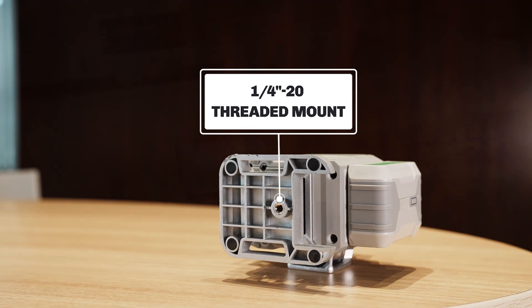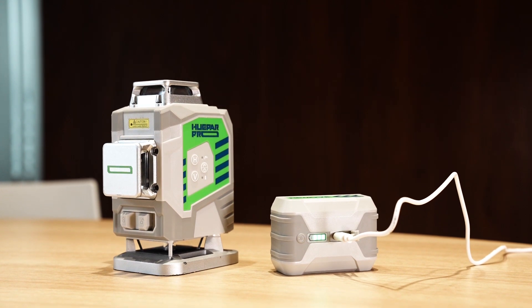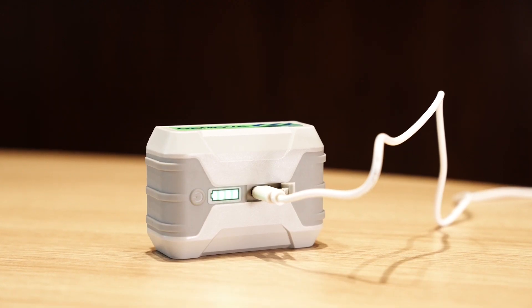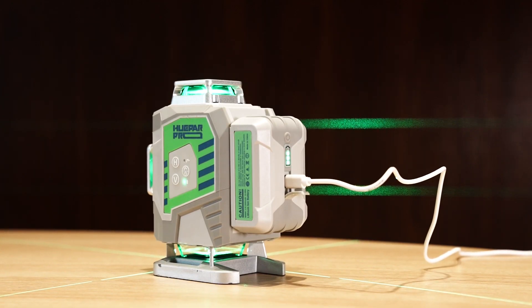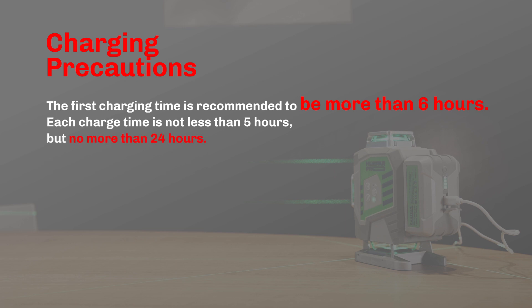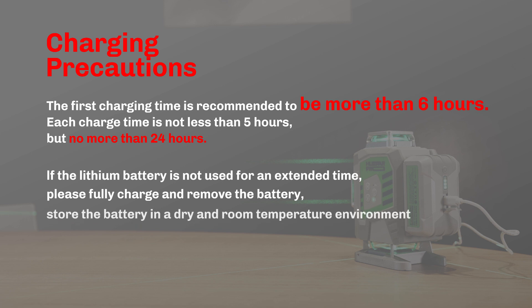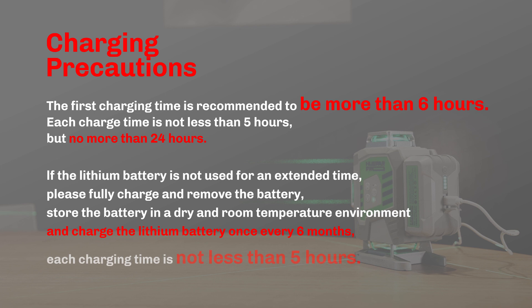Charging precautions: Please use the charger or adapter provided by the manufacturer. The Li-Ion Battery Pack can be removed and charged separately, or it can be installed on the laser tool to be charged even when working. The first charging time is recommended to be more than 6 hours. Each charge time should be no less than 5 hours but no more than 24 hours. If the Li-Ion battery is not used for an extended time, place it fully charged and remove the battery.